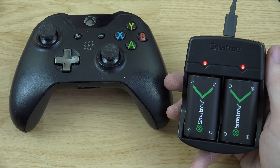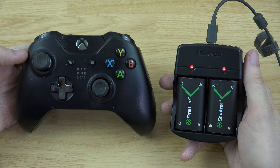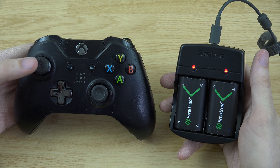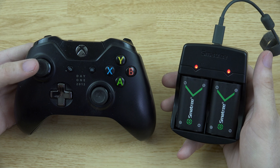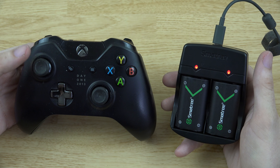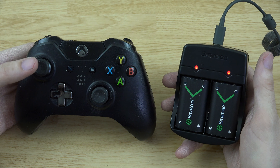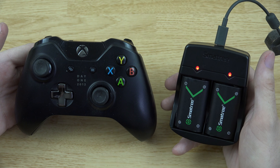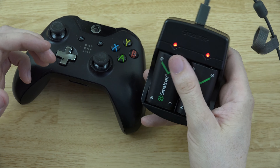Definitely consider picking one of these up to keep your Xbox One controller going, especially if you play a lot of video games. I play Destiny on both Xbox and PlayStation — I've got friends and family on both. Now I can keep these controllers going without a cable running from my Xbox to my controller, and my daughter won't come in and trip over it or break the charging port.